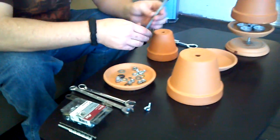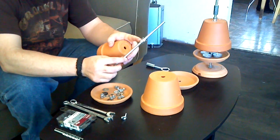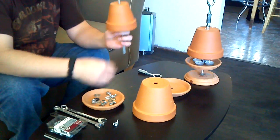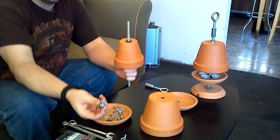I'll show you assembly as quick as I can. We're going to start with a couple of nuts — they're tightened against one another to lock themselves — and a washer for a spacer, a second washer, then the next two nuts.